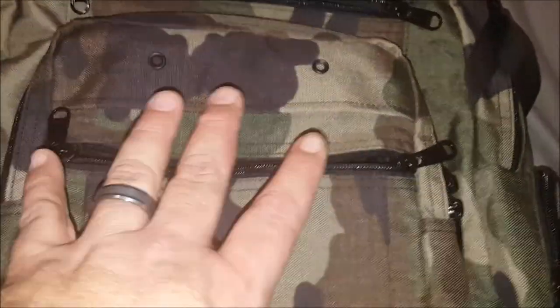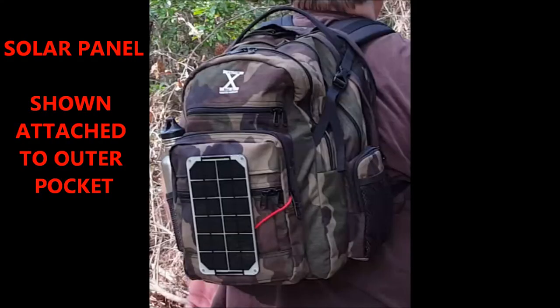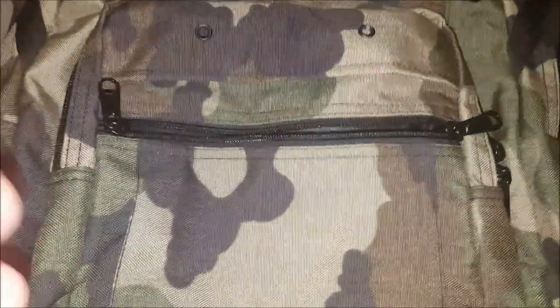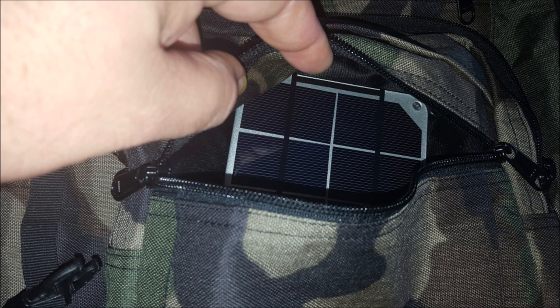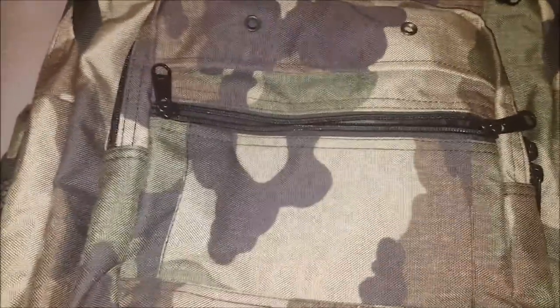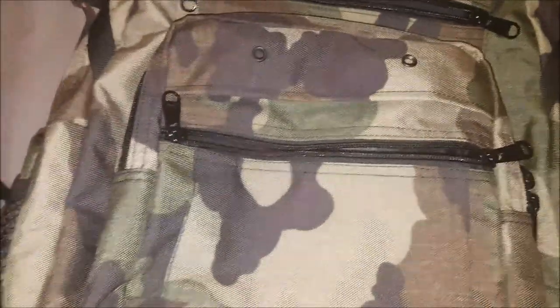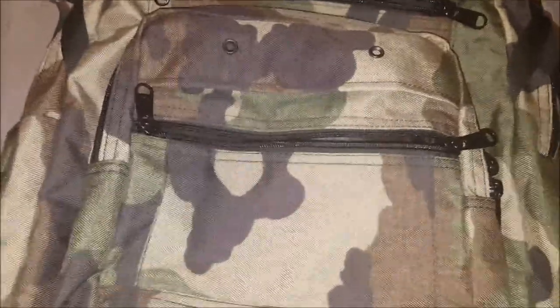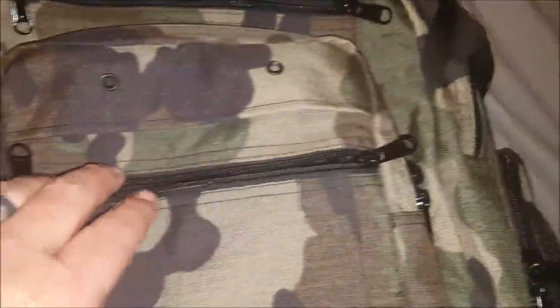This very front pouch has four eyelets, and as I mentioned, that's where the solar panel actually attaches. This front pocket is also designed to carry the solar panel when it isn't being used. So once you've made camp, you can take the solar panel out and put it up somewhere — it's designed so you can hang it from a tree or wherever you need it to charge your devices, separate from the bag.